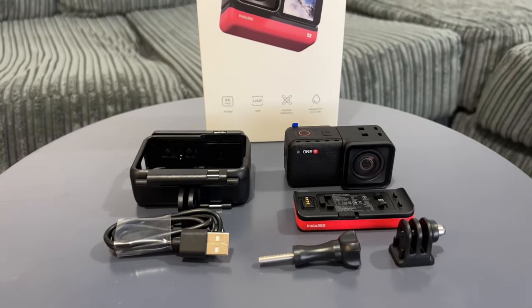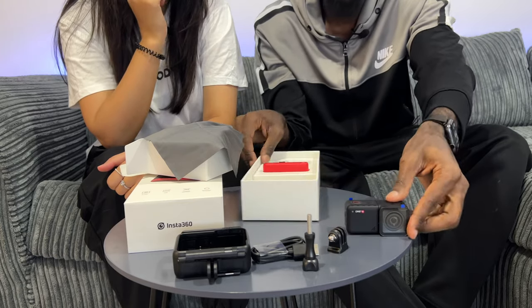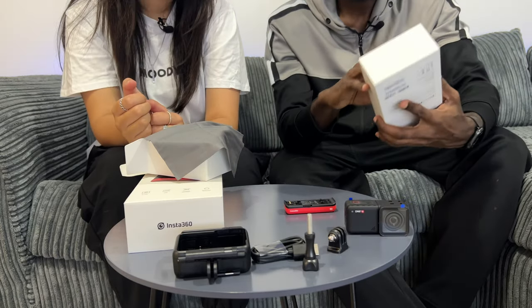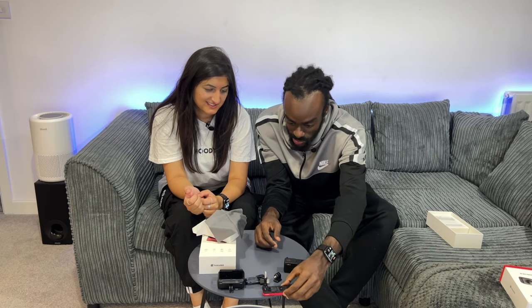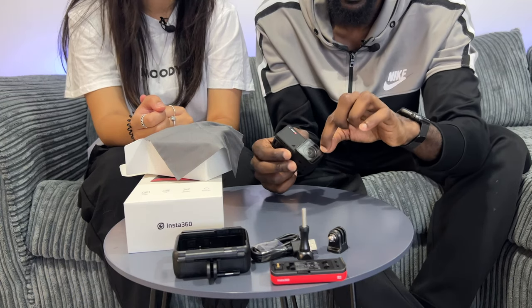That's everything that comes in the Insta360 1R camera. I'm going to take these outside of the box so you can see up close. The box is empty — this actually could have been a smaller box, to be fair. We have the protective film on here which we're going to remove now because this is satisfying. I'll remove the one on the back of the screen. The one on the camera needs to come off — let's do that together, ASMR, let's go.